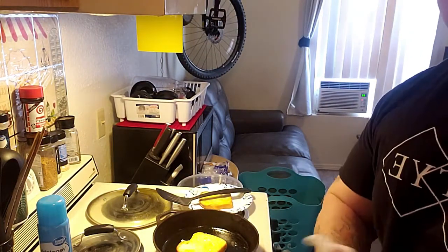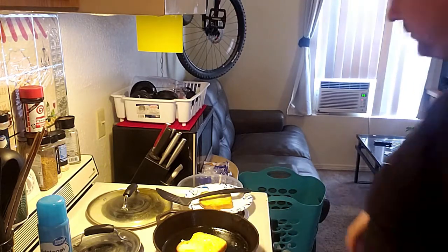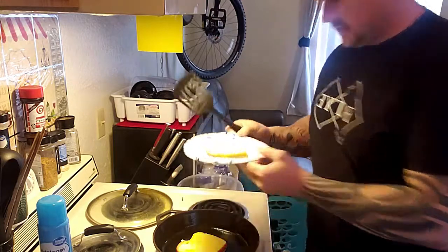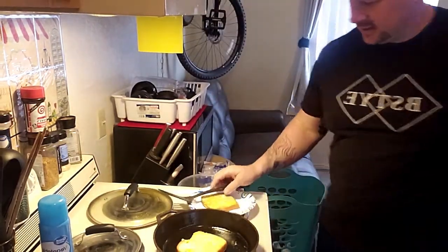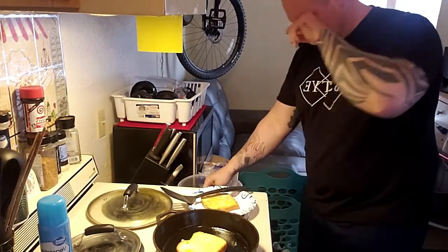I'm actually trying to drop a few pounds before the competition, so I'm making sure I don't get too crazy. As you can see, that's what it looks like — probably could have toasted it a little bit longer. Tips and tricks — put them in the comment section below.